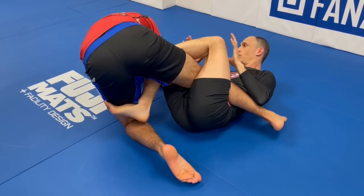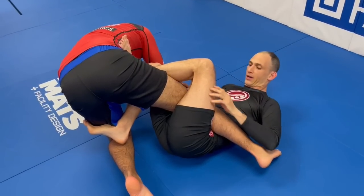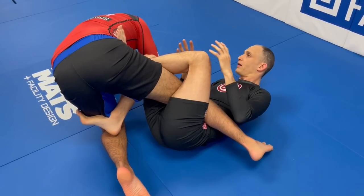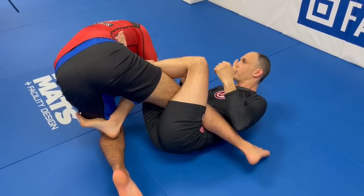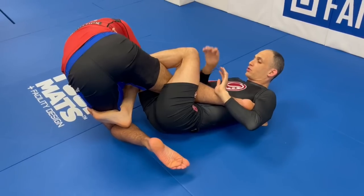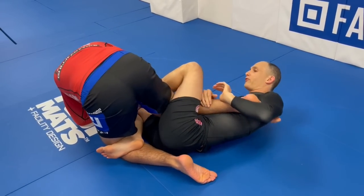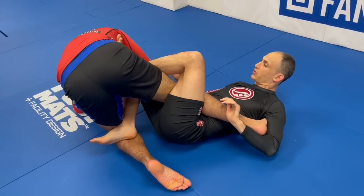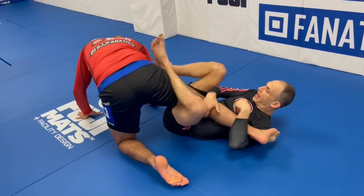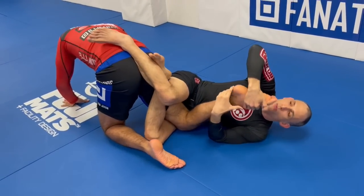The issue of pressure is no longer an issue because you can't come back forward into me. This is a classic example of taking a position where someone was really pressuring into you and using it to your advantage. From here, of course, we have attacks to our partner's legs, we have reaping attacks to the inside, or if we feel the person is skilled and coming back into us, we have the ability to scoop, control, and maintain a connection with our partner for an attack on the rear side as well.